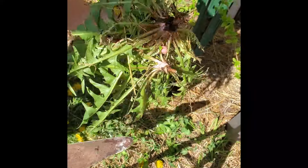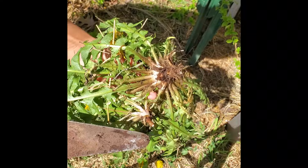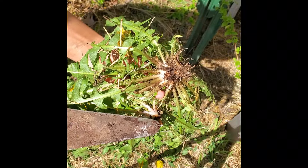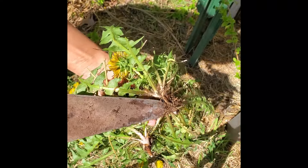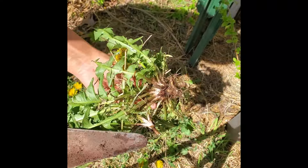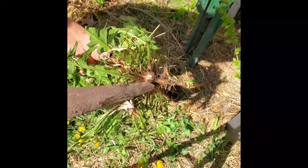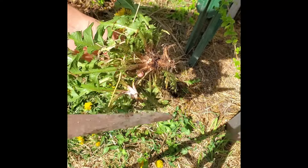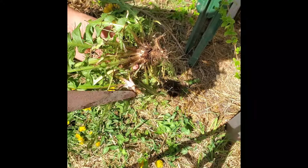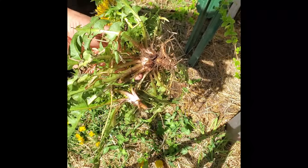If you leave the root down, the base of the root will break. That white latex sap is coming out. There's still going to be parts of the root — this is called the tap root. This long section of the root is how dandelions survive through the winter. These go very deep into the ground. And if you leave part of it in there, the only thing that's going to happen is, happily, your dandelions will grow back.